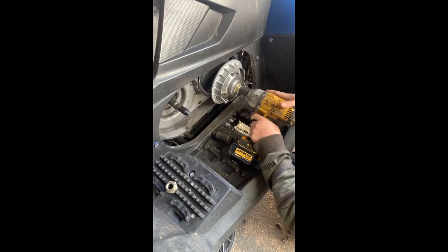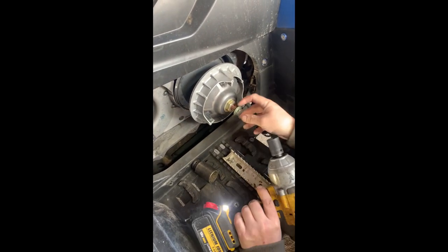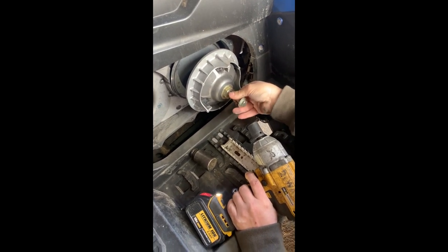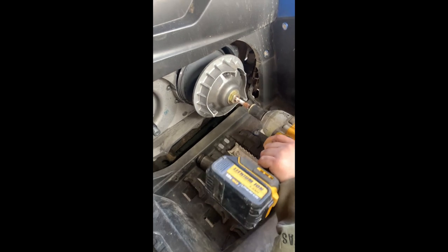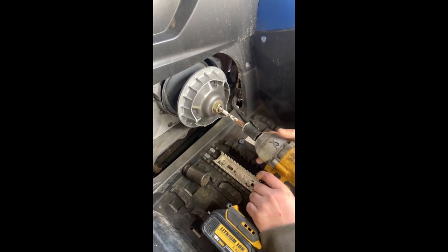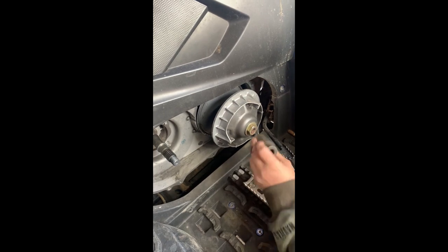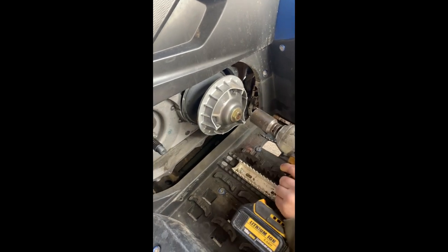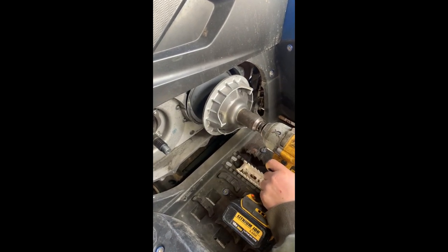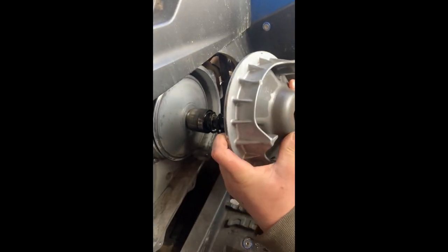So now we're going to take off the primary — it's a left-hand thread, 18mm to start with. Very bloody rusty. That's that one out. Then we have the 30mm — the 36 was the back one. Again, left-hand thread. And the primary then comes apart.